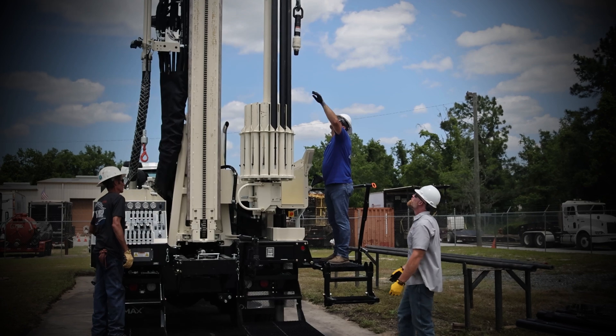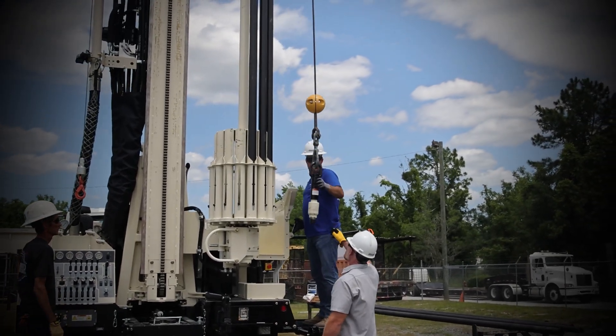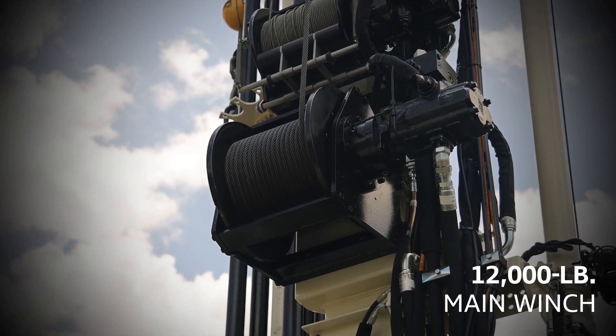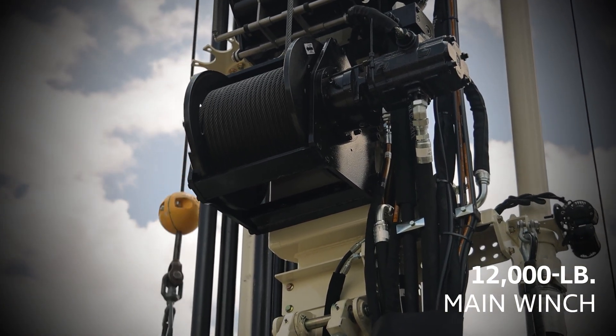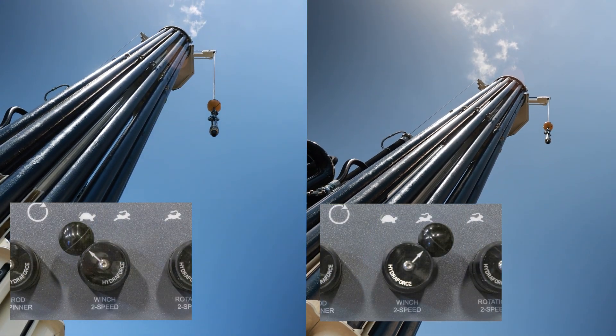The jib and winch system on the DrillMax DM450 water well rig is set up for drillers to access both sides of the rig. The motor on the main 12,000 lb. winch provides full power when tripping out drill pipe. With the flip of a switch, it provides full speed, making travel time twice as fast.